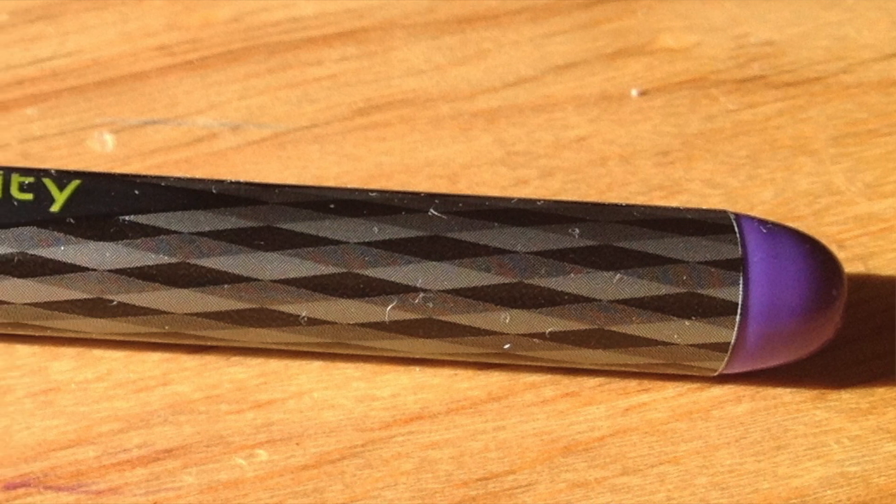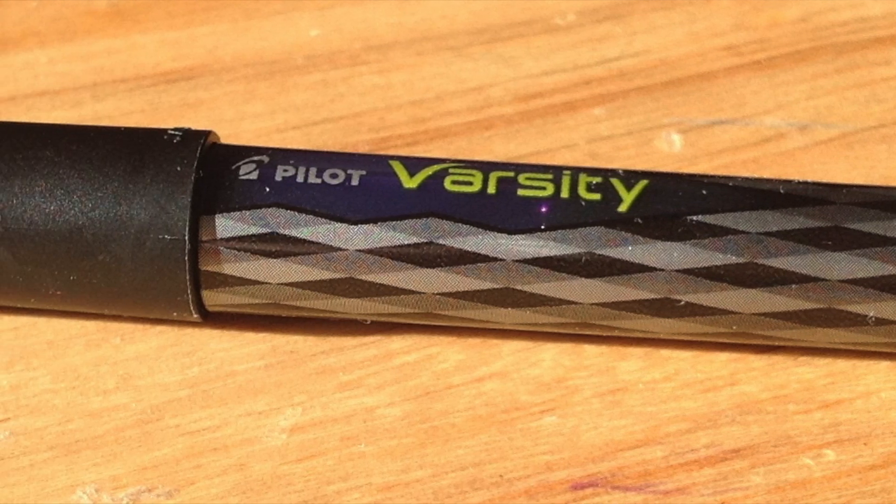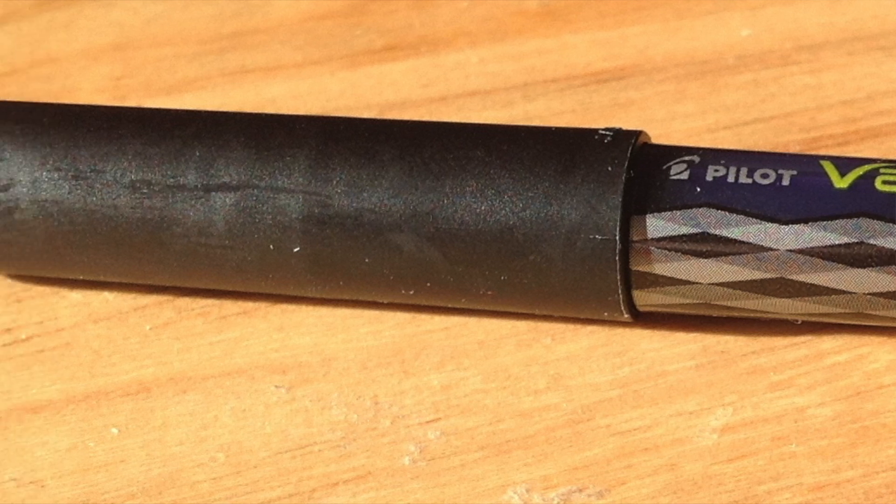I don't like the sticky residue from the sticker, but if I took the effort to use a little vegetable oil I could get that off. It's not a demonstrator but it's semi-translucent — you can see enough through it to get a gauge of the ink level, and I like that. Would I buy it again? No, but that's not a shot against the pen — I just don't care for a disposable pen. I prefer a pen I can refill.